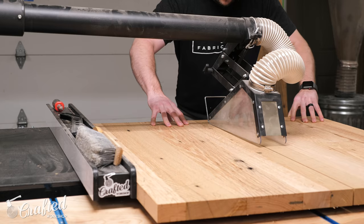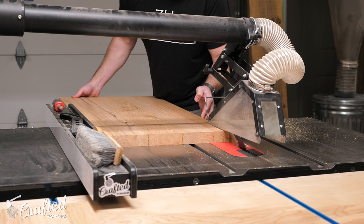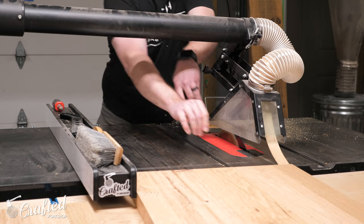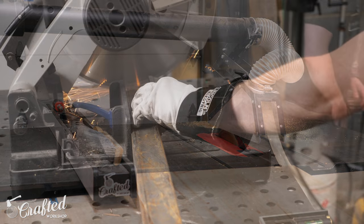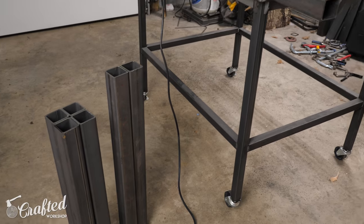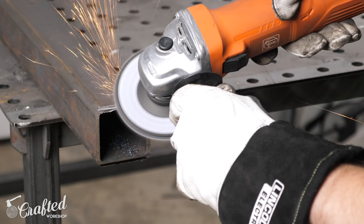After gluing up the leaf panels into one large panel, I could then rip them in half to get the leaf panels to their final width of 18 and a quarter inches. With all the tabletop panels pretty much finished, I could move on to the steel base. I used two and a half inch square tubing for the base, and I broke down the parts using my metal cutting saw, then beveled all the ends of the pieces using a flap disc on my angle grinder.